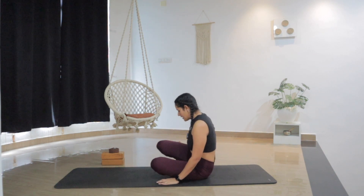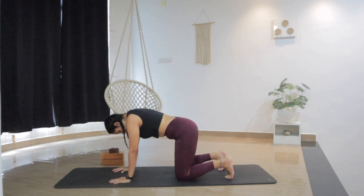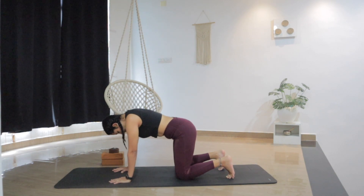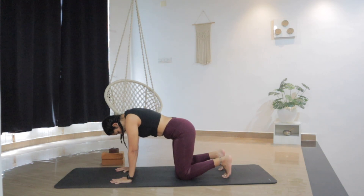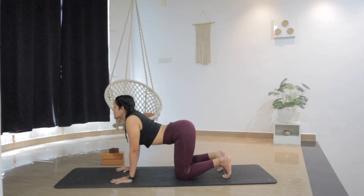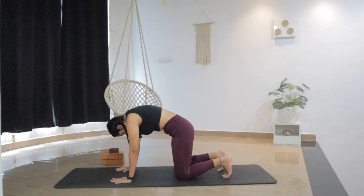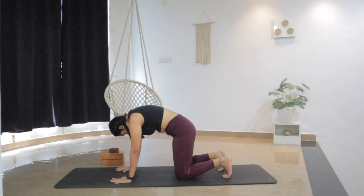From here we'll release the legs, coming up on the knees in a table top. Knees in line with the hips, palms under the shoulders. Spread the fingers. Let's start with five cat and cow. Tuck the toes under. As you inhale, drop the belly and lift the chest. Exhale, round and contract — activate the spine. Inhale up. Exhale, reverse.